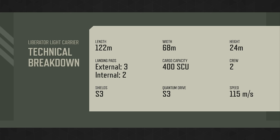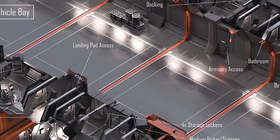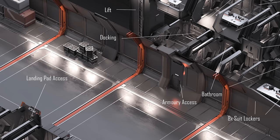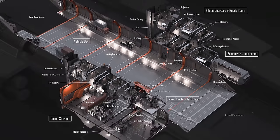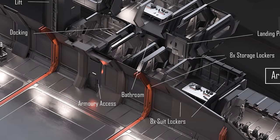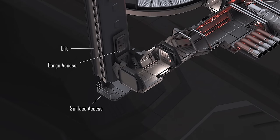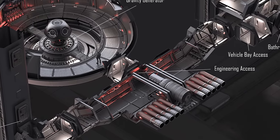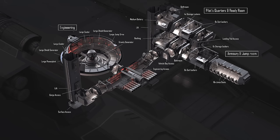Looking at the cross-section images of the interior to get an idea of the layout, we'll start with ingress points. The Liberator has a rear ramp for vehicles to enter the garages, a docking collar on the port side, the front main entrance coming from the lower extra-extra-small landing pad, and a main lift on the starboard side. The port side lift could possibly extend down to surface access, though it is unclear in the available images.